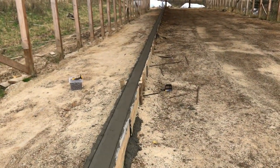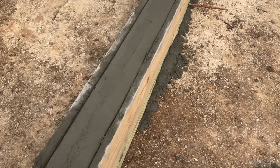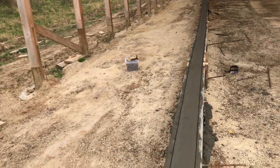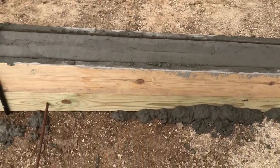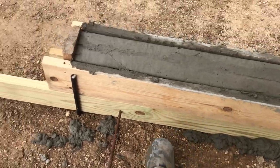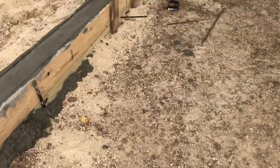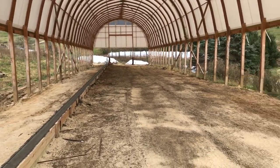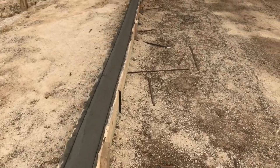We just got done pouring the curb and went around and rounded off the edges. It's six inches wide and 14 inches high. Then we'll put five and a half inches of cement in here for the floor. That's the way she turned out — put another curb on the other side and we're all set to go.